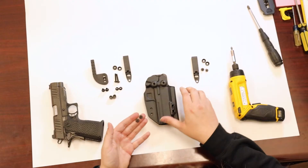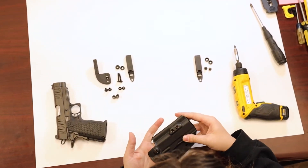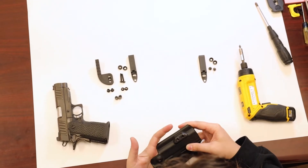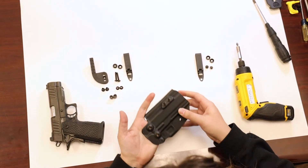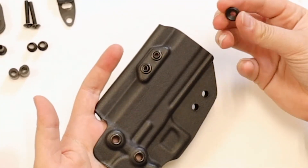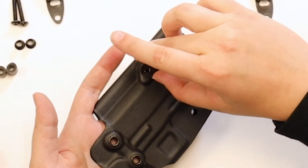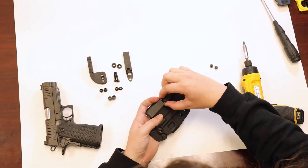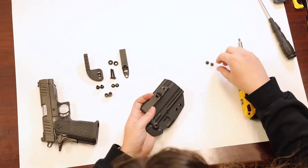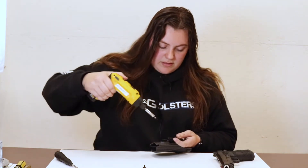What you're first going to want to do is take your posts, slide them up through the holster to the bump out on the side near the side channel, and you're going to pop those screws up through the holes. You're then going to take your plastic washers, bevel side down, on top of the post. After that, you're going to take your DCC clip, line it up with those two holes, and screw them together.